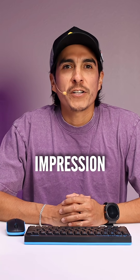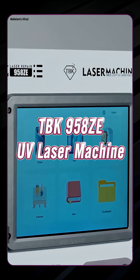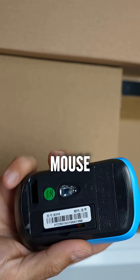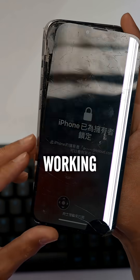Today we're doing a real-time first impression on the TBK958ZE UV laser. On boot up, the UI loads pretty quick. They did include this wireless mouse and keyboard, which allows you to control the interface. Here is the screen that we will be working with.